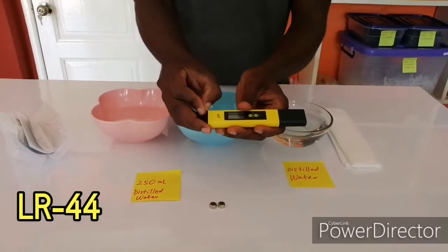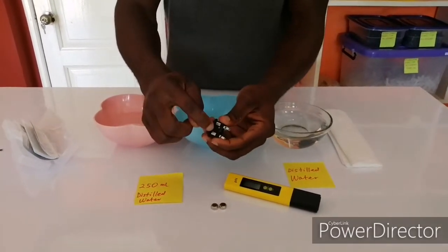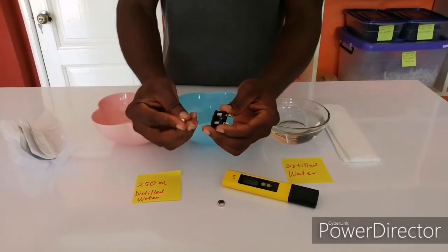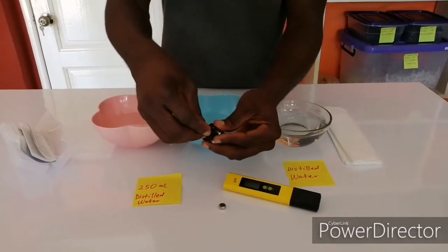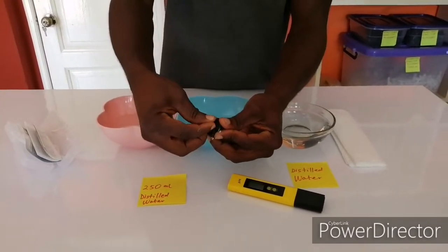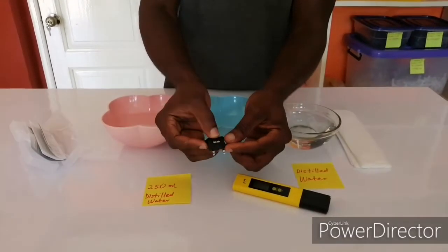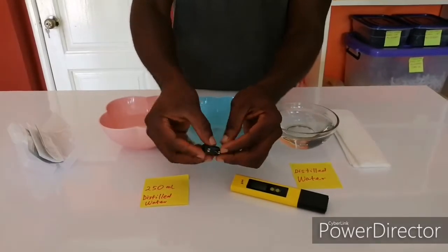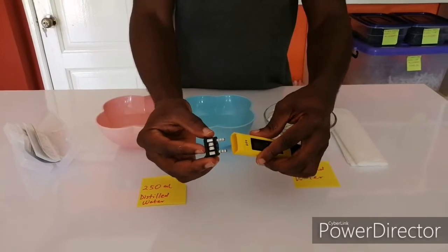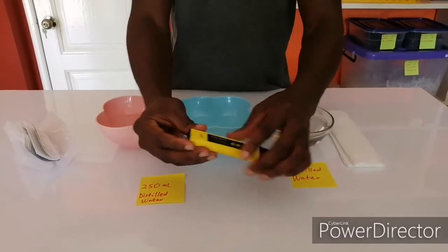This is how you put in your battery. You bring this out, and then it's indicated positive and negative. This is the positive side of the battery, so it goes in like this, and then also like this. And then you push it in. If you want to take the battery out, you just turn it and then push them out from here. The higher parts of the pins go inside.